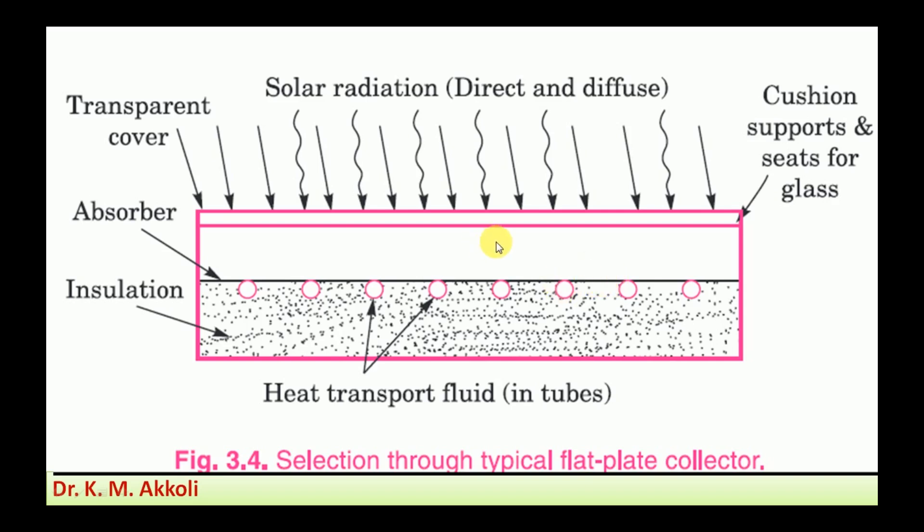The solar radiation is transferred through a transparent cover — two layers of transparent cover — which cover the absorber plate so that the radiation passing through does not reflect back. A cushion is provided at the end to support the glass transparent cover.